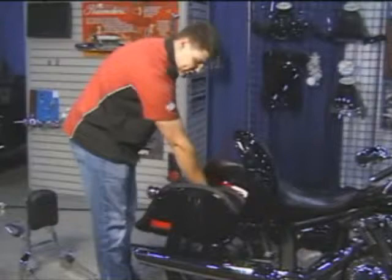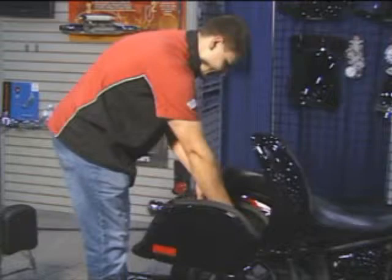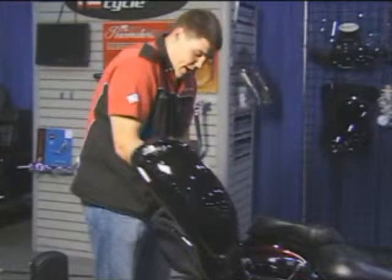On to our cruise liner saddlebags. There are two quarter-turn fasteners, one on the inside of each bag. Just release those and the bags come off. Just like they came off, they go on just as easy.